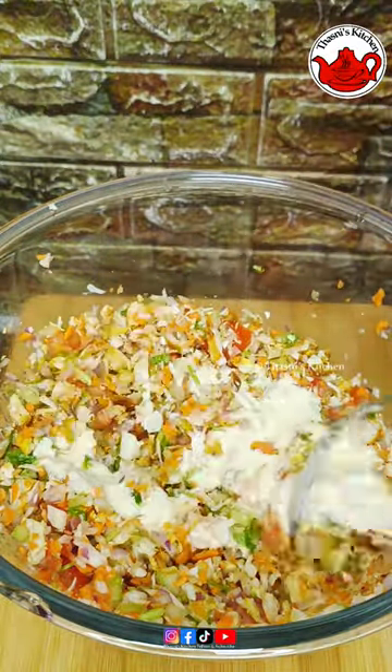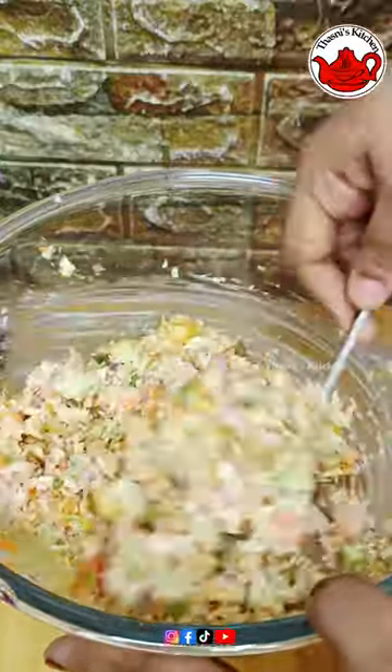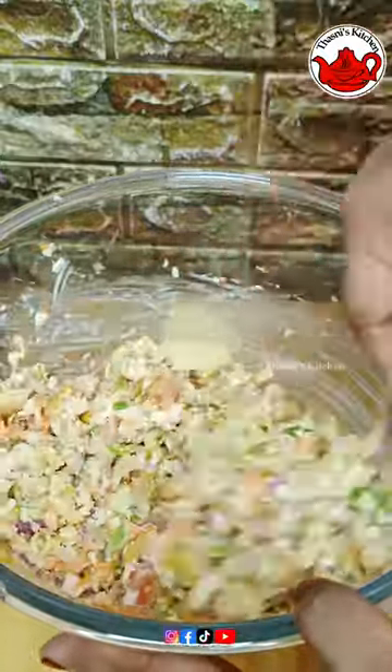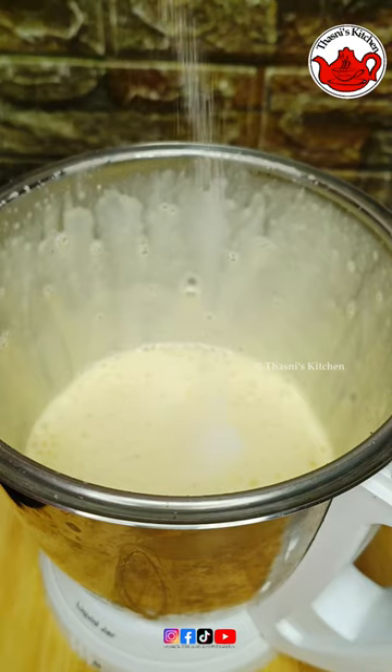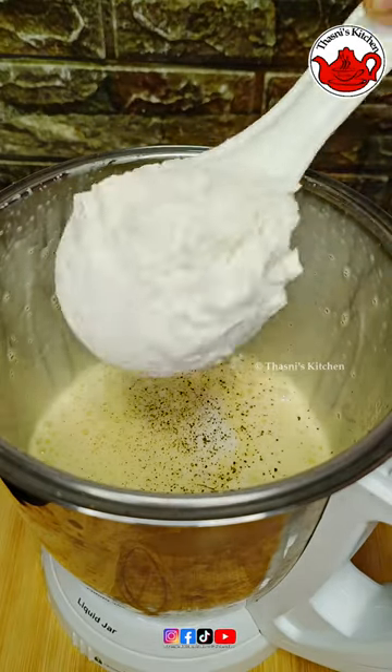We mix it up with the chicken. We use mayonnaise on this other way. We mix it up with a little bit of mayonnaise.